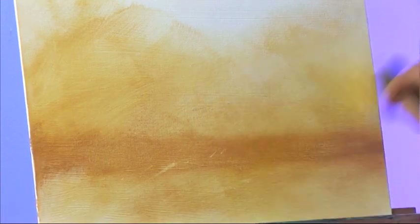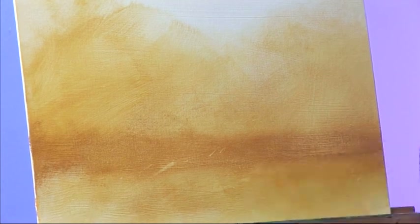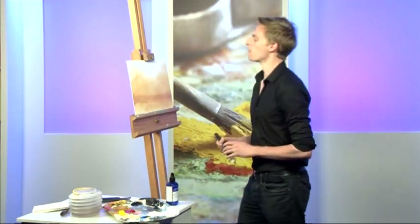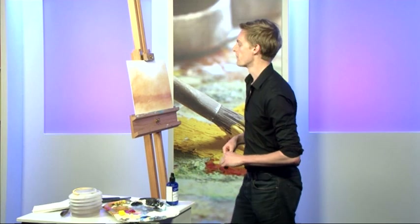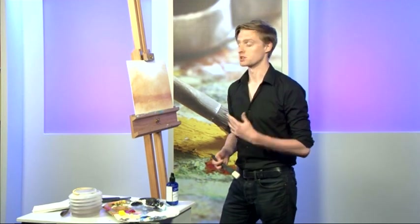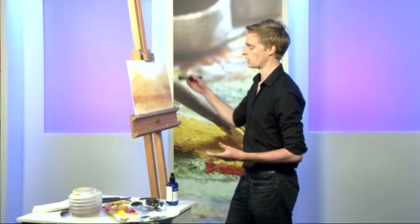That's just about doing it — there's no particular science behind this other than getting that nice generalised tone down. So having done that, we're going to have an area of pale blue at the top of the canvas. Rather than just mixing that pale blue on my palette and applying it straight to the canvas, I'm actually going to mix my paint on the canvas, which gives you a bit more control and makes everything look more organic.